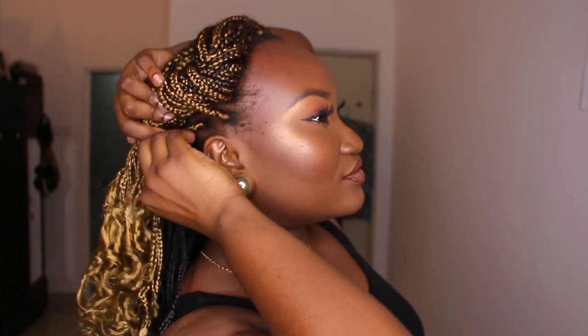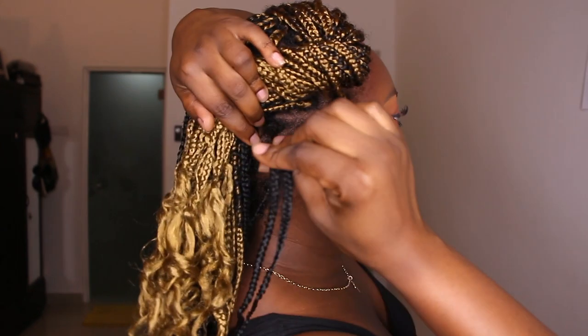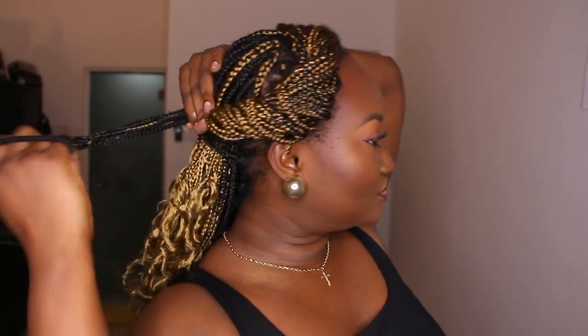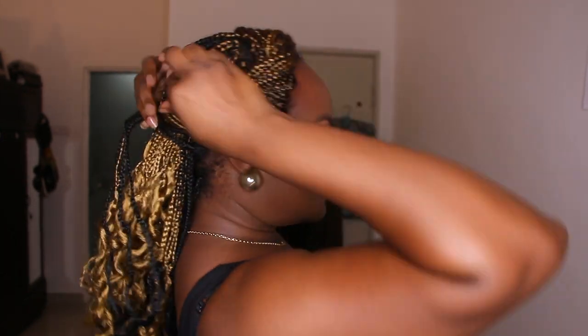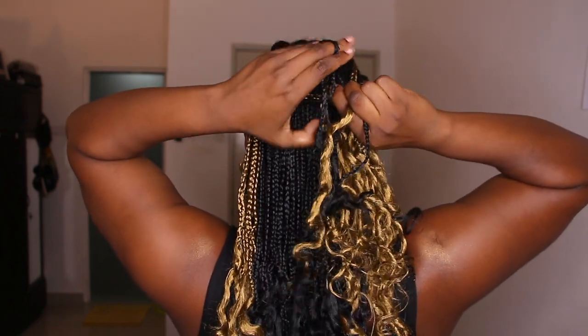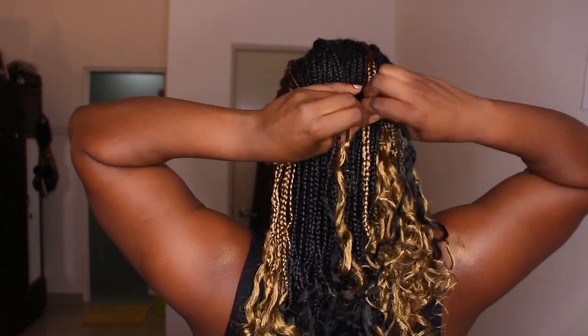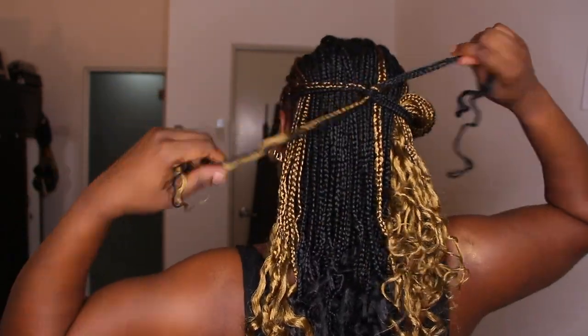Then you take hair from here — it can be one or two braids. I'm going to take two on each side. If you don't have a band, you can just tie a knot with a braid, but if you do have one, go ahead and tie it with that. Bring it a bit in front.